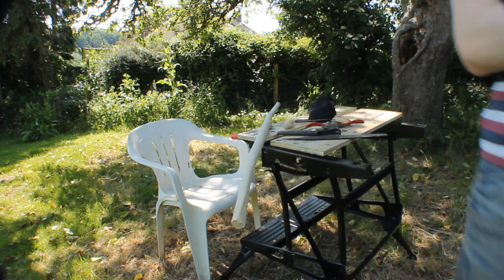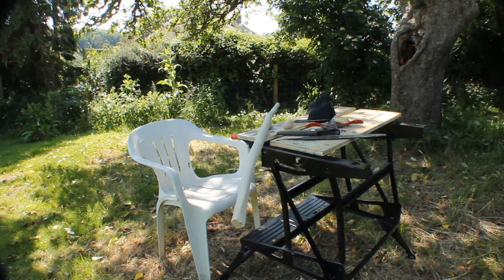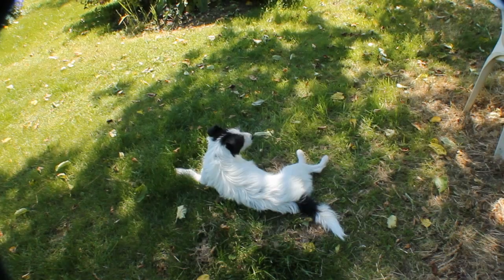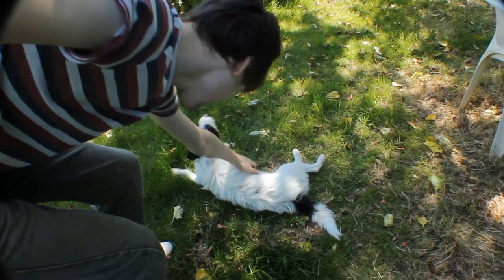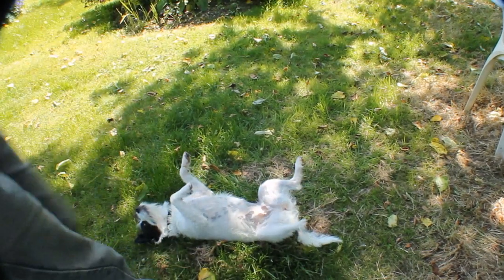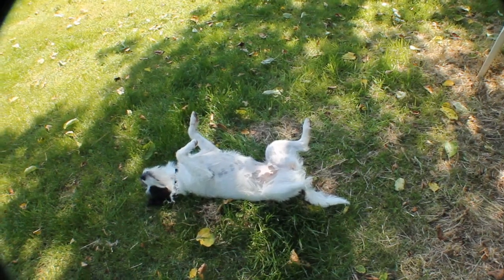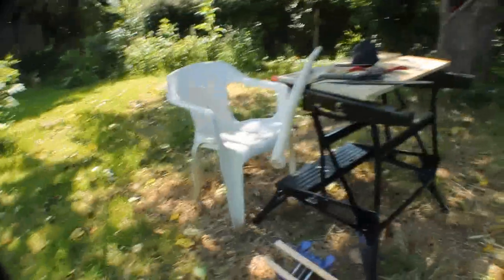Let me make sure I'm in focus. That looks about right. And I'm just going to start doing stuff.